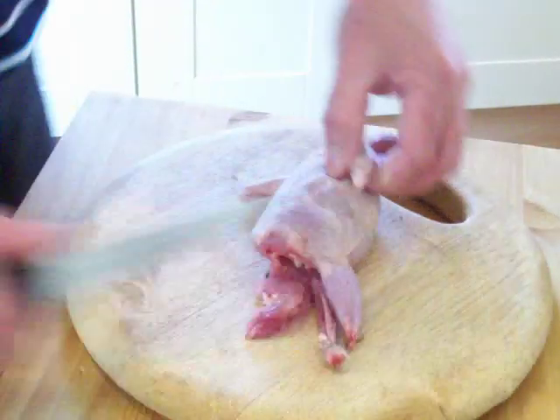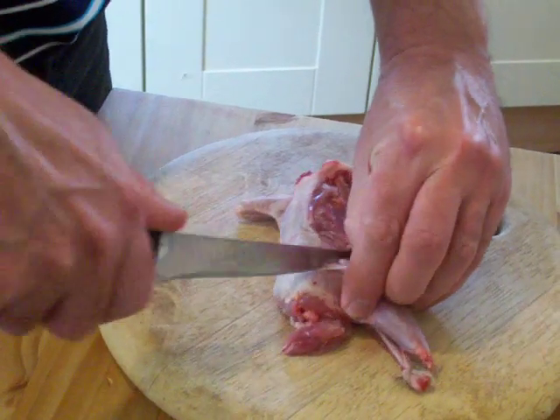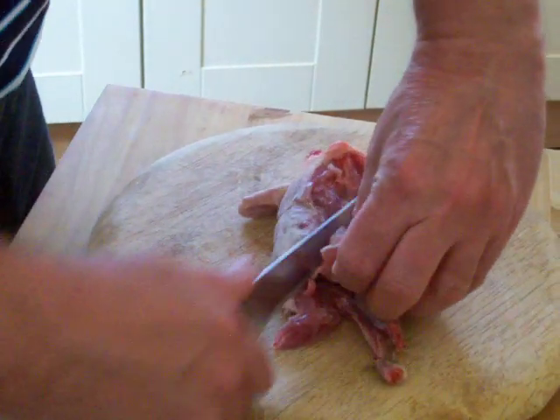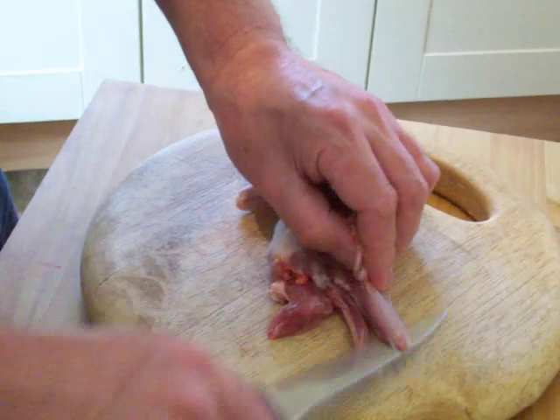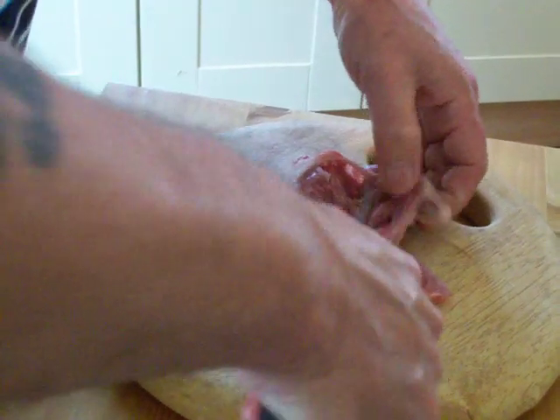Turn that over. Grab it where you tuck the other wing — straight across, across the top of the drumstick bone. In there, grab that chunk of meat. Go across the top of the drummie there, and then down the breastbone again.